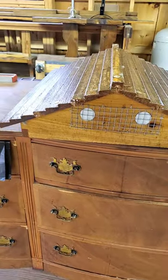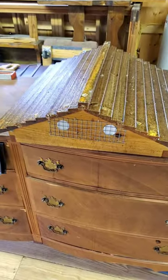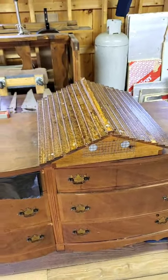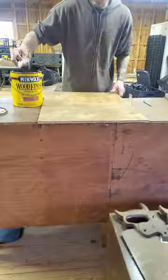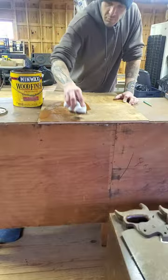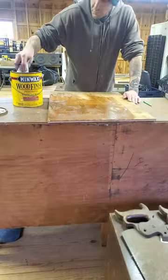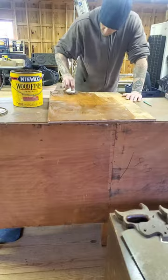Look at this bad boy sealed up! Better than some people's houses, right? We got the screens on there, so hopefully nothing messes with it. I even had time today to start getting the bottom board prepped to place on top of some cinder blocks, you know, to support the hive itself.